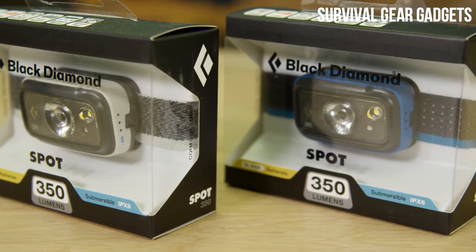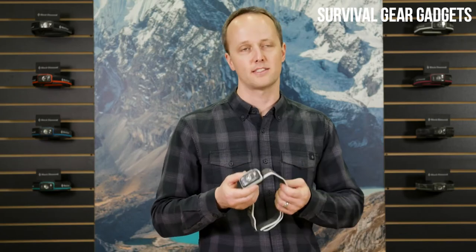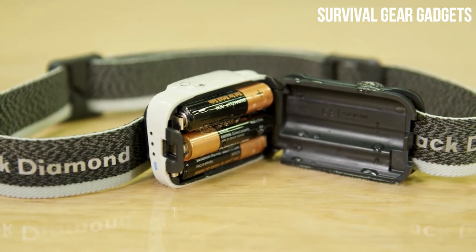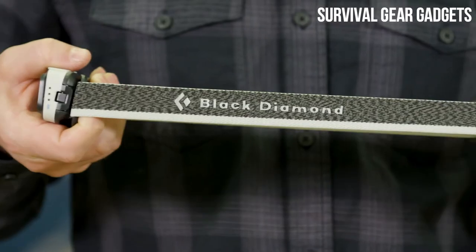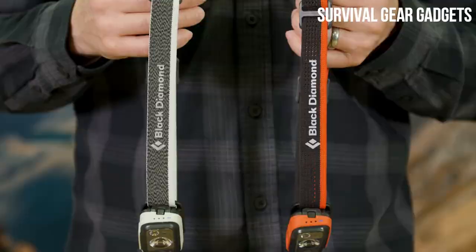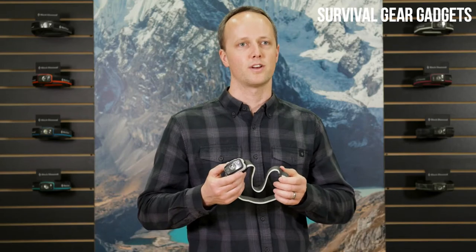With a submersible waterproof rating of IPX8, each headlamp is individually tested to ensure operation at 1 meter depth for 30 minutes. If submerged, open the battery compartment and allow it to completely dry out before your next use. With woven elastic headbands in both perforated and solid designs, you'll be sure to find a color and headband combination to fit your individual needs. The Spot is an amazingly versatile headlamp with a stunning design and intuitive user interface.